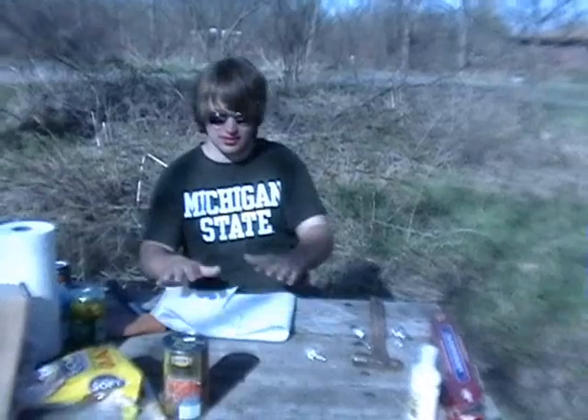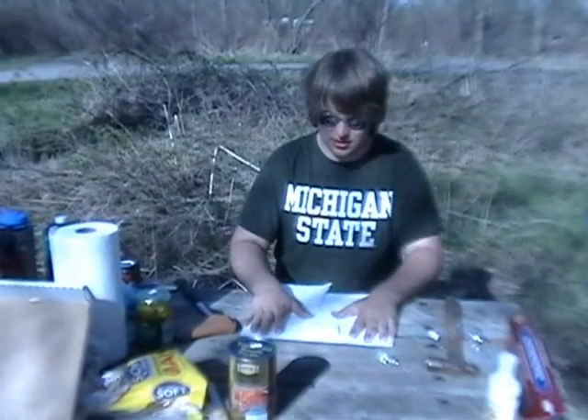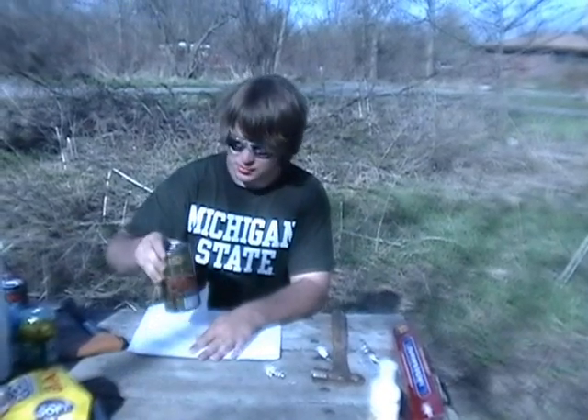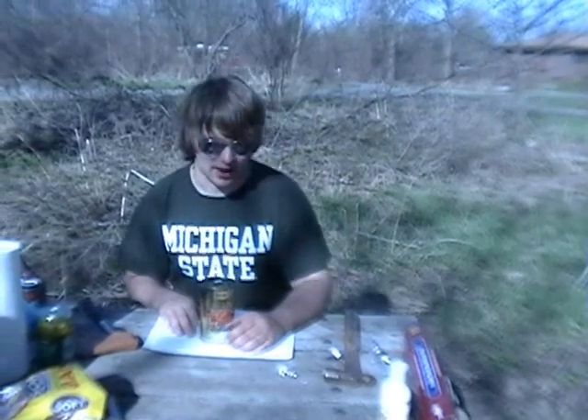We are going to re-enact this bean whacking incident that happened last night. Step 1. We have to put this on YouTube. Totally. I'm going to be known as like the bean whacker or something.